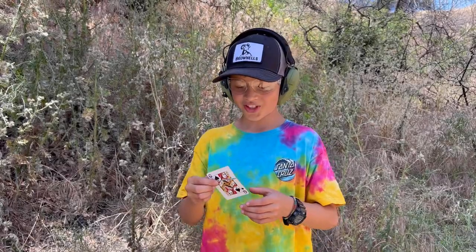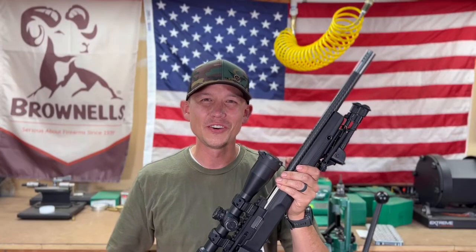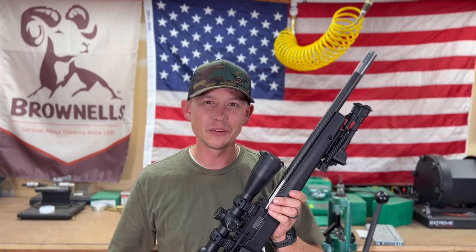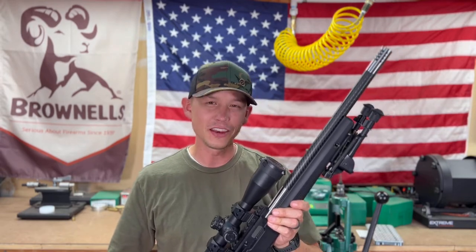On my fourth shot I split my first playing card with my second row double with the Volquartsen Summit build. Our shooting day is over and my son Max and I had a fantastic time. This rifle, the Volquartsen Summit, proved to be a true tack driver and I'm stoked that it's in my collection.